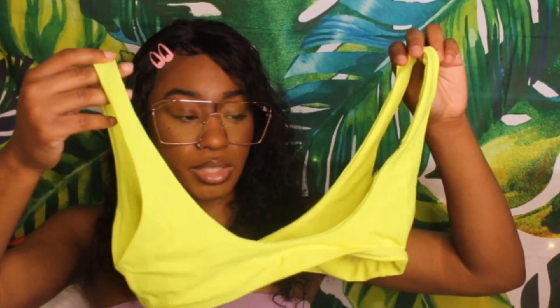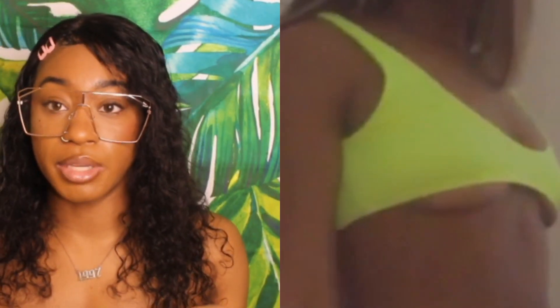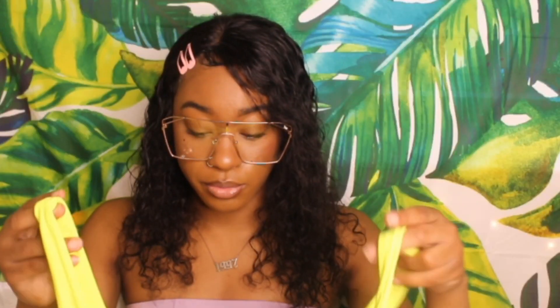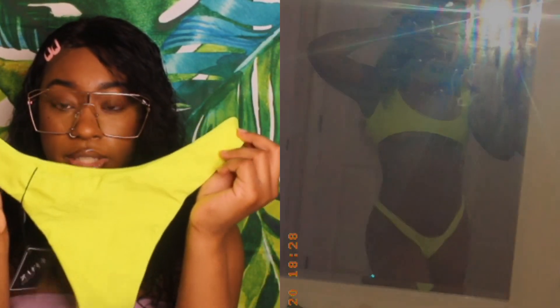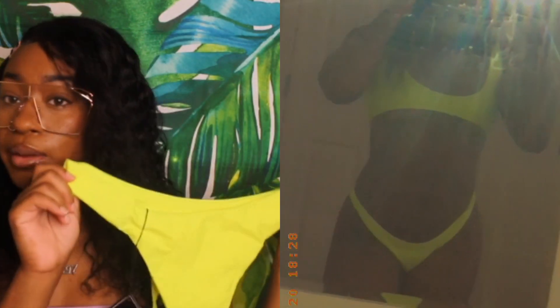Today's video, first item — it is this neon yellow swimsuit. This is what the top looks like; it looks like there's nothing there. I'll have my little side-by-side right here so y'all can see what I'm talking about. I did get this in a size small. And then these are the bottoms — they are kind of high-waisted, so you can pull them up a little bit.